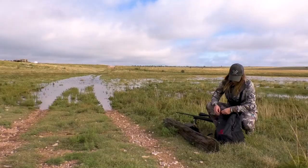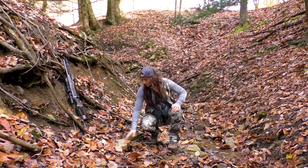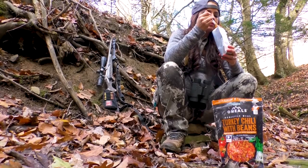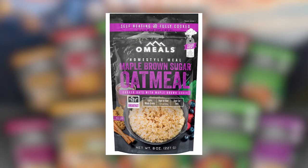It's lightweight. You can throw it in your backpack — it really doesn't add much weight at all. You can stop anywhere along the way and have the convenience of sitting down and having a warm meal, and they taste incredible. There's so many different options: there's the pastas, the chilies, the soups, the breakfast.